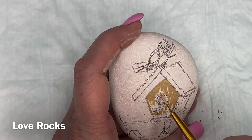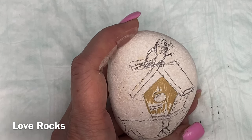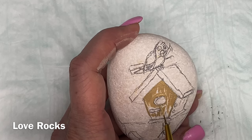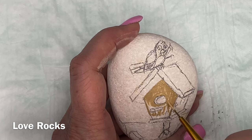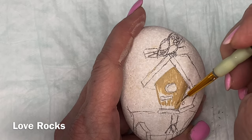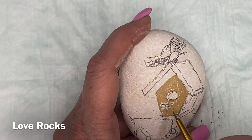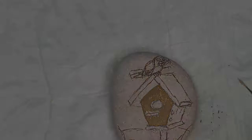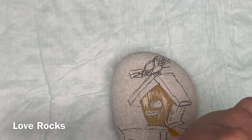I kind of like flowers, but anyone who watched my video with the gnome with the flower knows that's not my strongest point. Neither is birds. I did this little bird and he turned out okay — he's a simple little bird and he winds up looking fine. The birdhouse I feel turned out well. I use a couple of different browns, and I lighten it up with a little bit of white and a little bit of black for the shading around the areas.